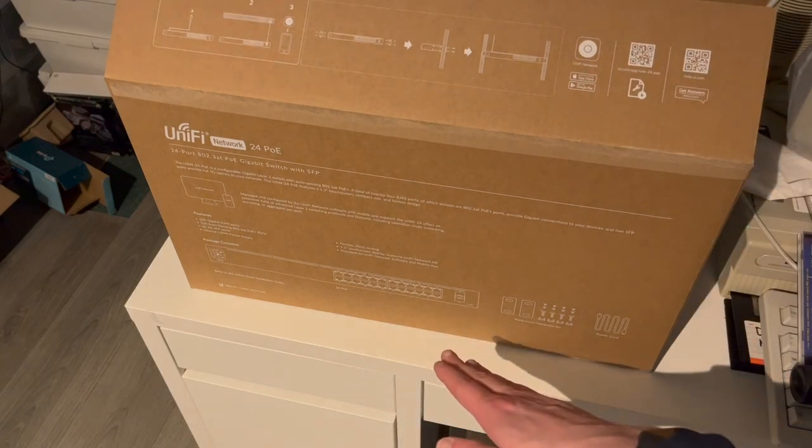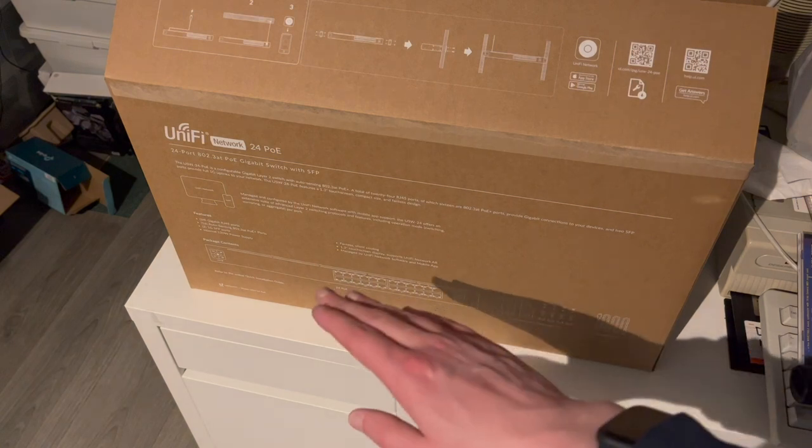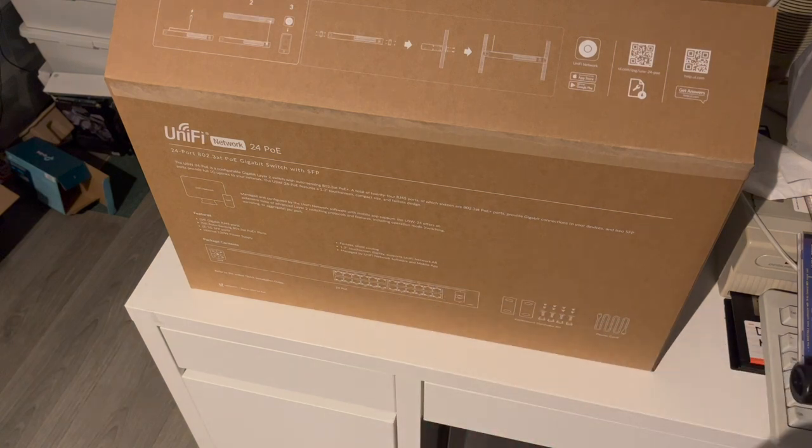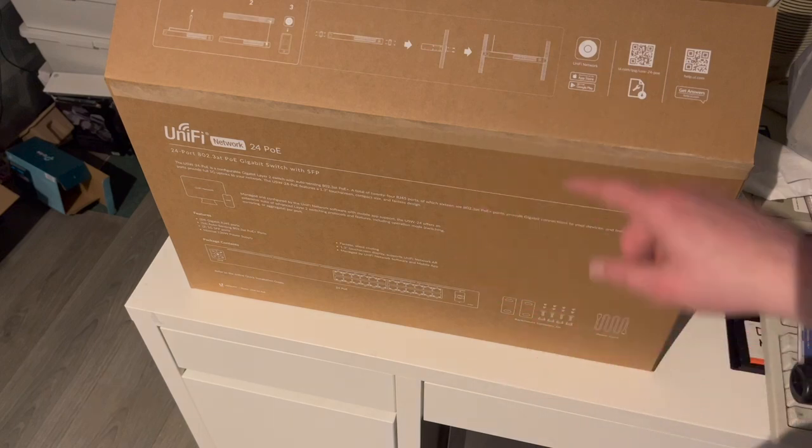We can see a diagram of the switch down there. We have rack mount kits included, as well as a power cord. And we even have a small little touch screen on the end of the switch. We'll take a look at all of that as soon as we've unboxed it.